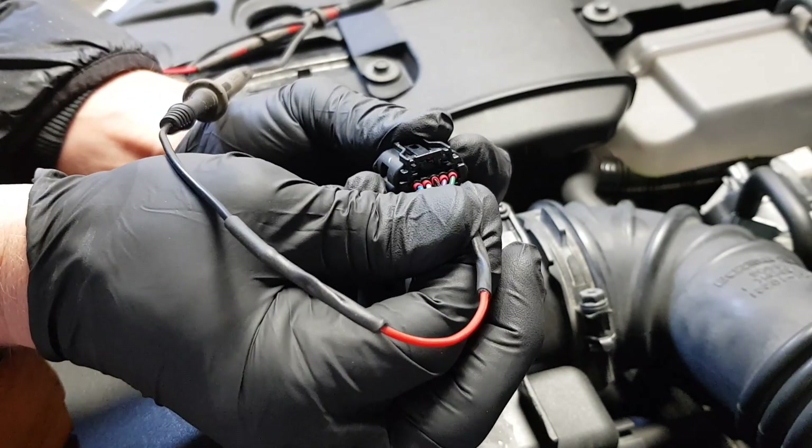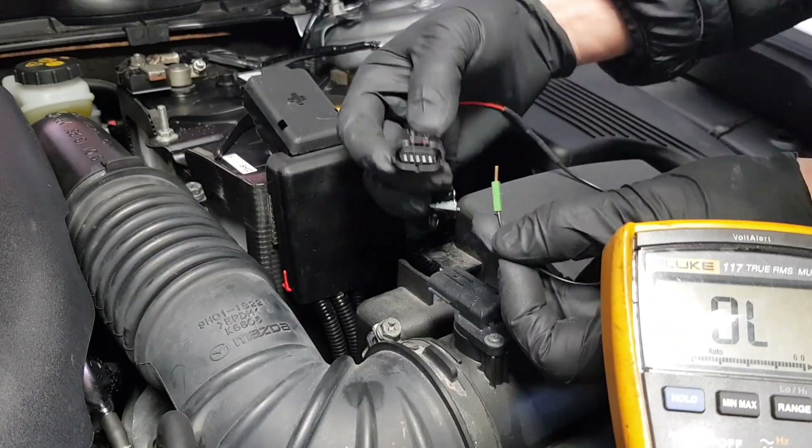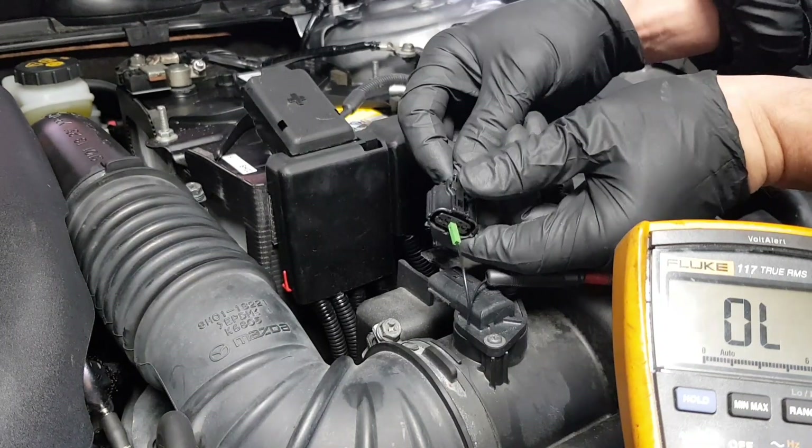To be sure of your connection, hook up another probe to the other side of the terminal and check for continuity by looking at resistance on your multimeter. The reading should be close to zero.